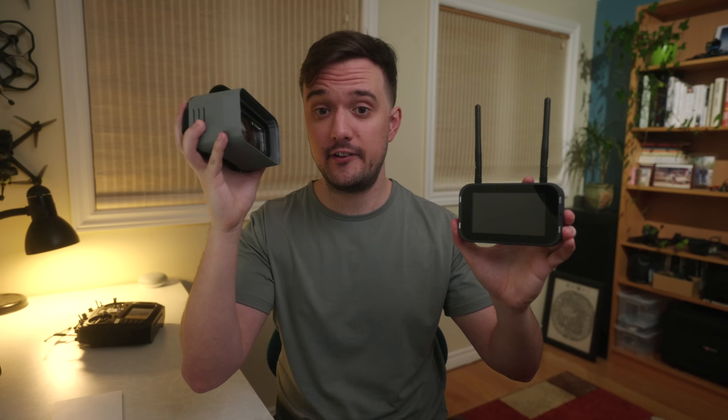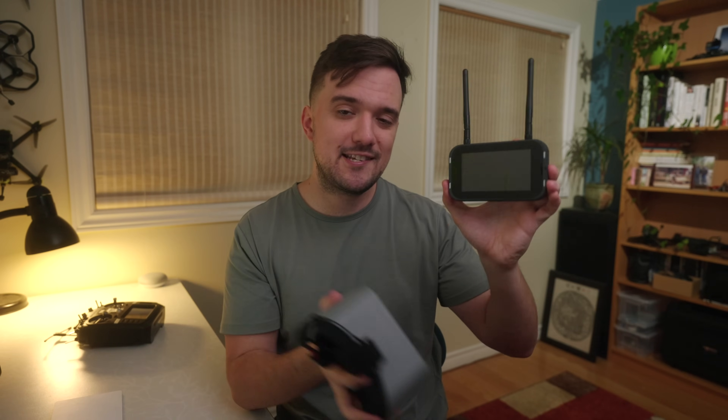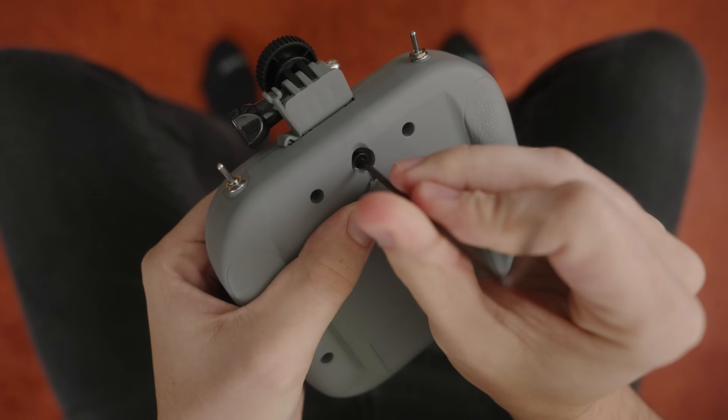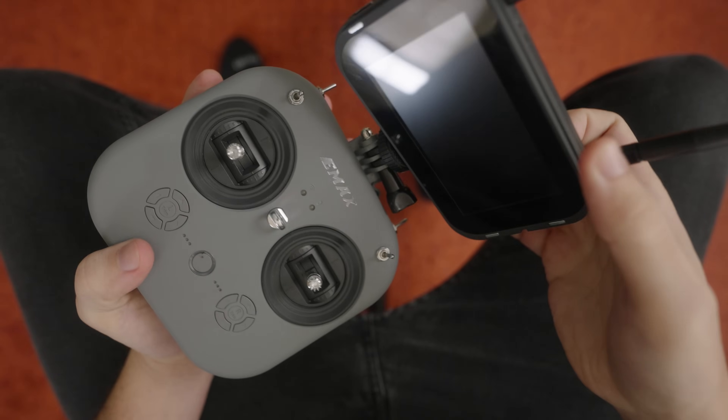What's really cool though is that Emacs actually acknowledges that, and a useful feature they added is that the screen can actually be removed. While the body of the goggles feels cheap, the screen part feels pretty durable. If you upgrade to a better set of goggles, you can still keep this part and use it as an external monitor for your friends or family to watch along. Not only that, but for those of you who wear glasses and can't wear the goggles, Emacs also includes a little attachment that can be screwed into the controller and allows you to mount the monitor to it instead. Now you have more of a traditional drone setup, and I honestly love this idea — it adds a lot of value to the kit.